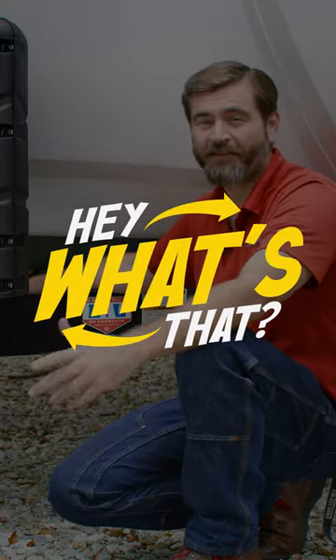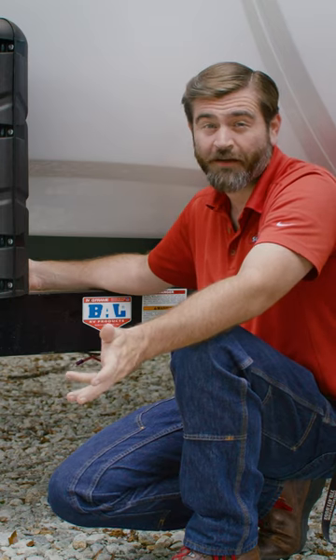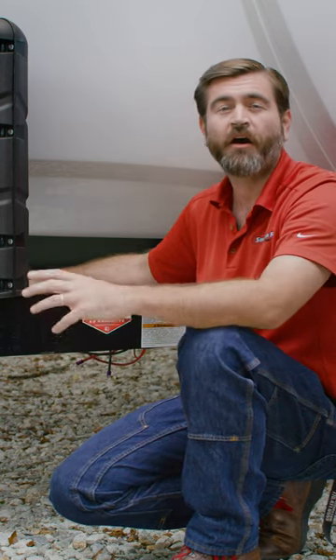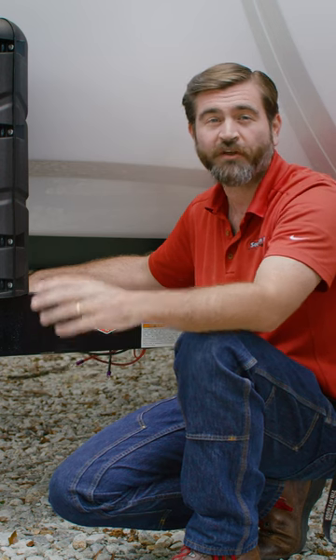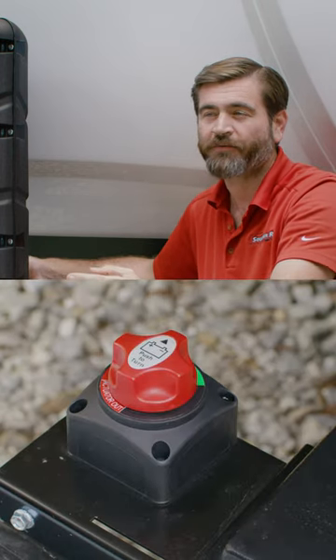Hey, what's that? This is a segment where we explain RV parts and accessories for beginners. Today we're taking a look at something pretty commonly found on high-end travel trailers and fifth wheels. It's not always there, but if it's not, you can add it as an aftermarket accessory — it's the battery cutoff switch.